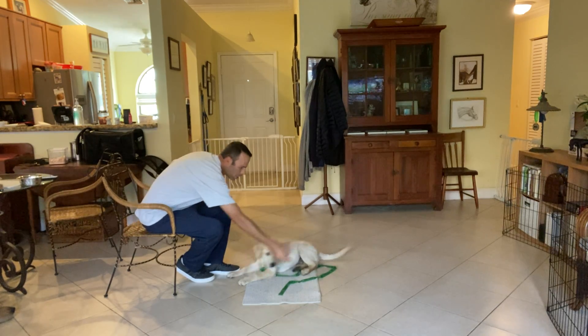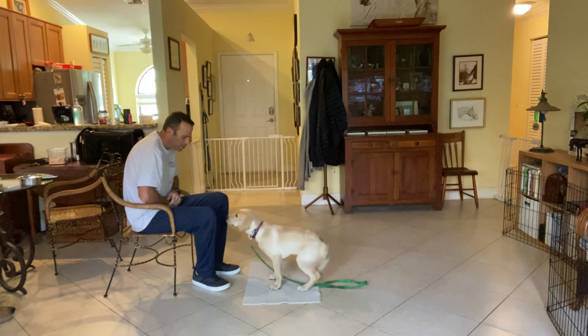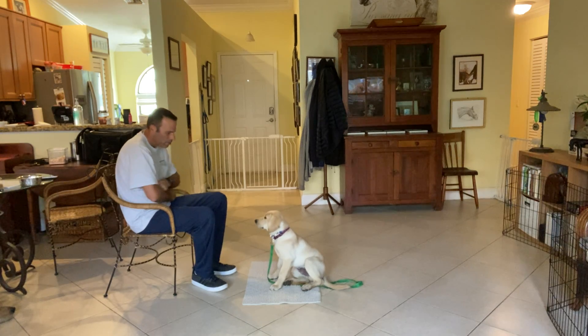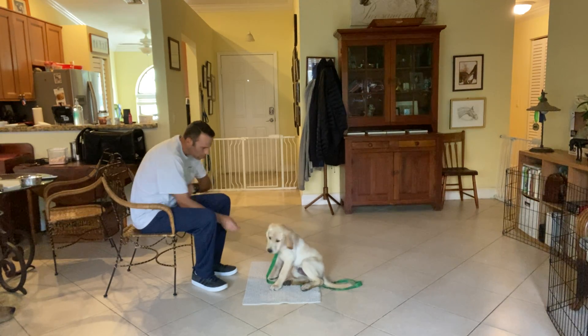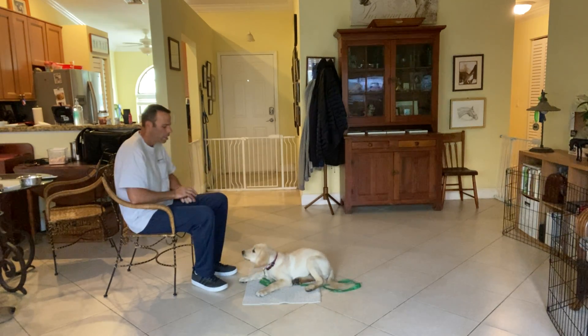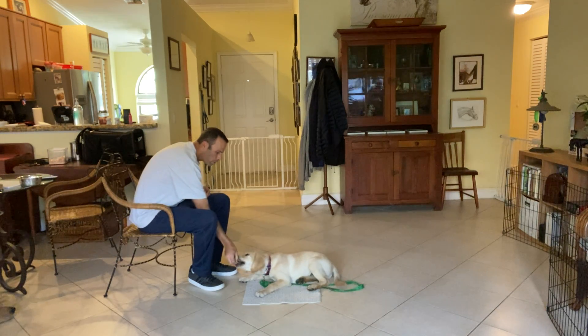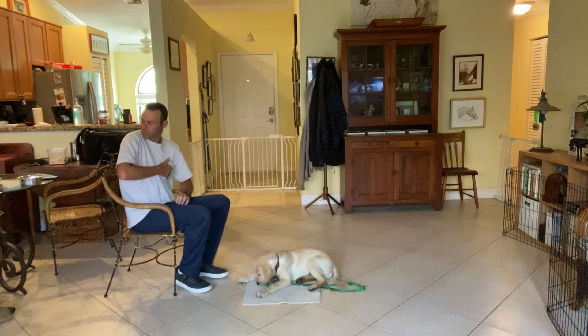I take a treat, toss it — good boy Wilson, go to bed. I'm just waiting him out, see if he's not sure. Good boy — okay, now I'm just treating him, telling him to stay. Stay. Good boy. Yes, okay, we'll try it again.